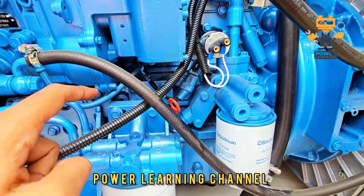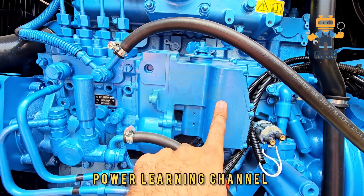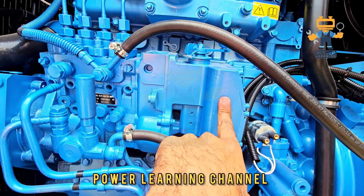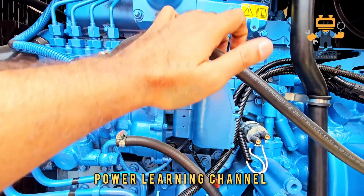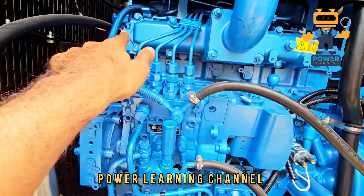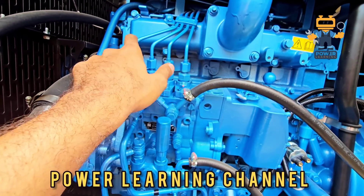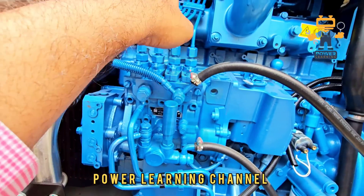Here we have the fuel actuator. These are called injection lines — they go to the engine to provide fuel to the injectors. This is the fuel injection pump going to the fuel injectors.